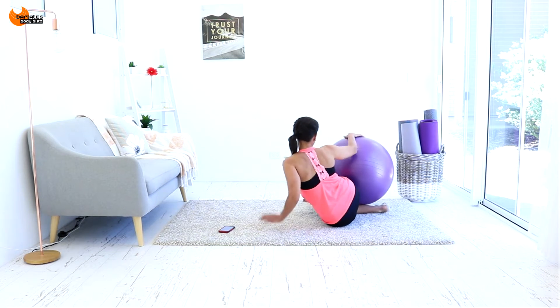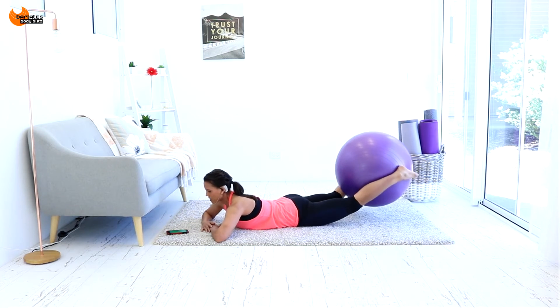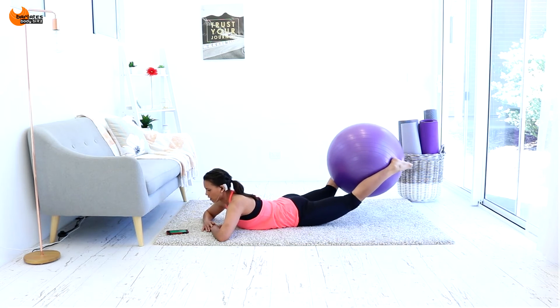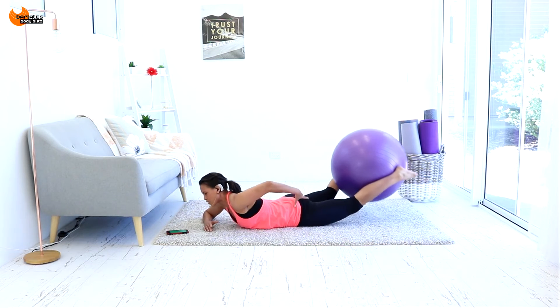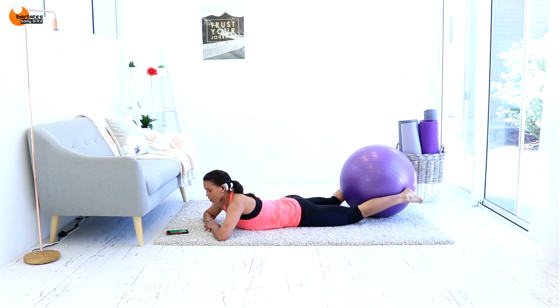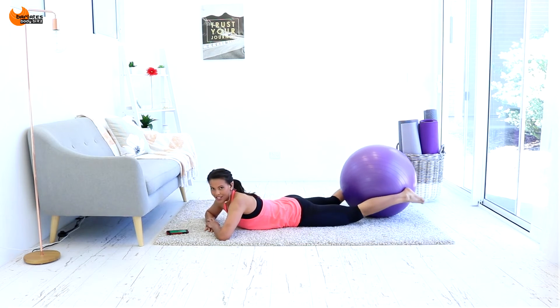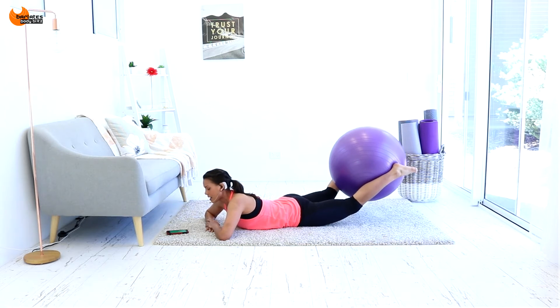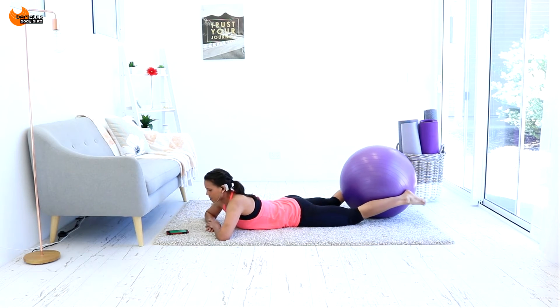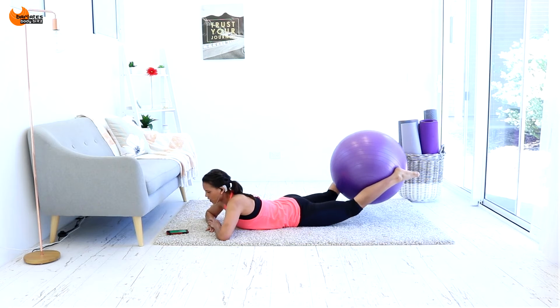Lie down on your tummy. Ball is in between your shins — extend your legs fully and squeeze in. We're going to lift our legs up, squeezing our glutes, and back down. Hold for a split second at the top, then back down. You're making a fist out of those glutes and also pushing in on that ball with your legs, so you're getting some bonus work in the thigh. Try to keep your legs straight. Blow out at the top — that contraction is where the work is, so don't miss it. Look down at the mat; your neck has to be in nice alignment with your spine at all times.